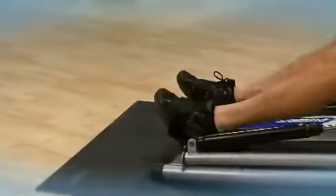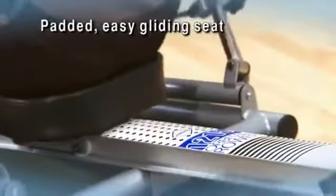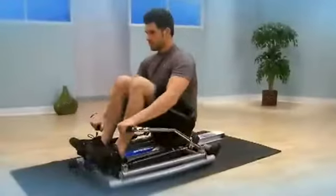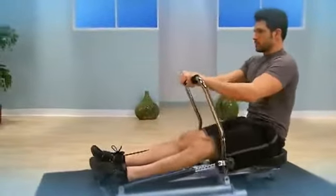The Stamina 1215 Orbital Rower with free-motion arms mimics the smooth motion of rowing on the water. The padded seat glides on a ball-bearing roller system. The rowing arms and foam grips keep hands stable and comfortable. The rower is compact, lightweight, and portable, yet is well-made for years of training.